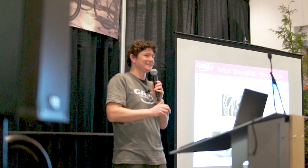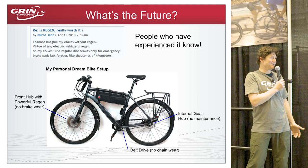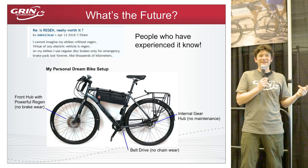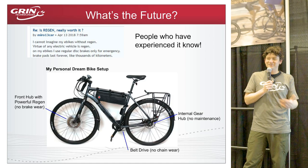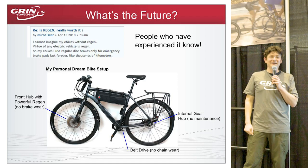All of this connects back to my fantasy when I first got into e-bikes in 2003–2004: a zero-maintenance bicycle. It's achievable now with a belt drive, an internal gear hub, and a regen-capable motor on the front — no brake maintenance, no chain maintenance, no derailleur maintenance, nothing to grease or oil. Other than replacing tires, you can just hop on, ride, and forget about it. Thanks for the talk — I'll take questions if there's time.